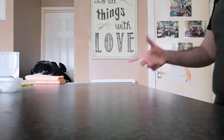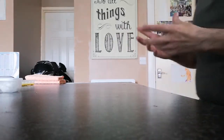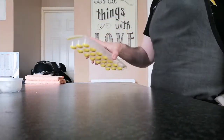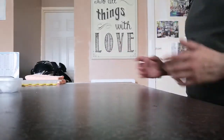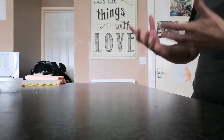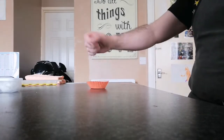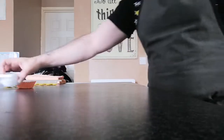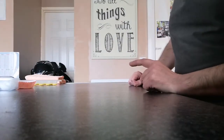Hi guys and welcome back to the channel, I'm the Little Foodie and today we're going to be making peanut butter sweets or chocolates. We're going to be using a mold today, but if you don't have one don't worry — these can literally be done in anything depending on what size you use. You can even use a little fairy cake cup or anything you want.